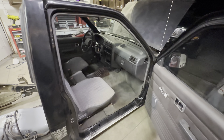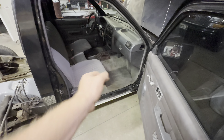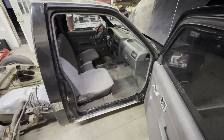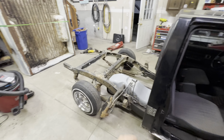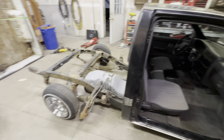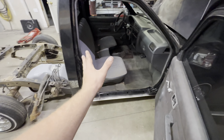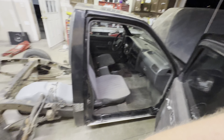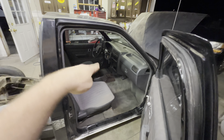Welcome back everybody. In the last video we did the four inch lowering blocks, exhaust, rockers, interior, and a couple other small things. Today we are going to be setting the bed on the truck first thing. It's gonna stay white for right now - maybe I'll sand it down and put some black spray paint over it just to make it look decent. Then I'll get that clamshell on.